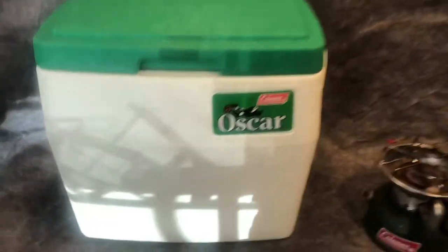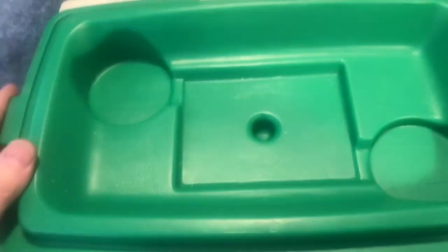More Coleman items. This is the Oscar cooler — nice and clean inside. It's got a couple of cup holders. I believe this was made — it's got the date here — September 1984.